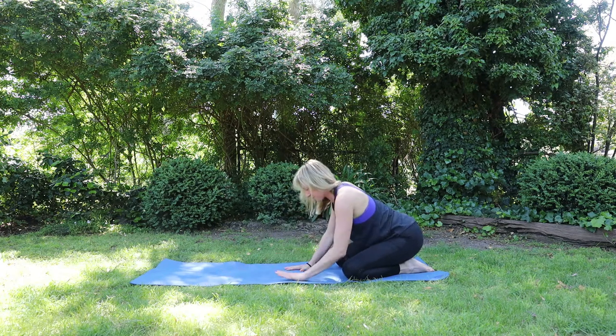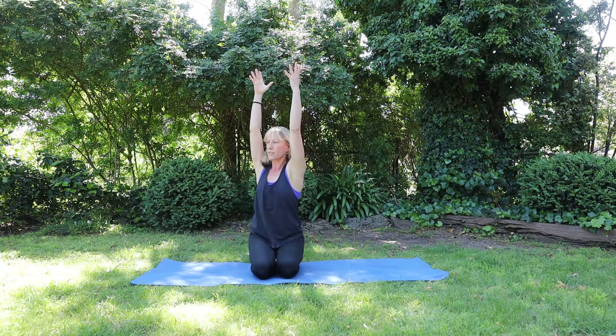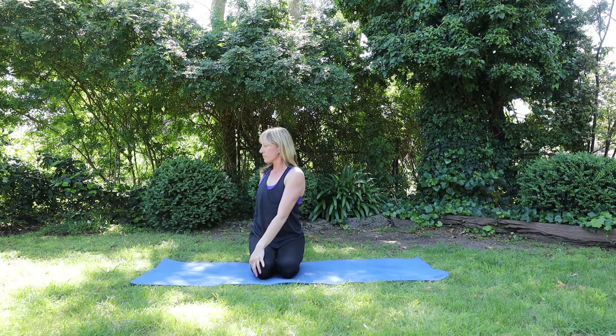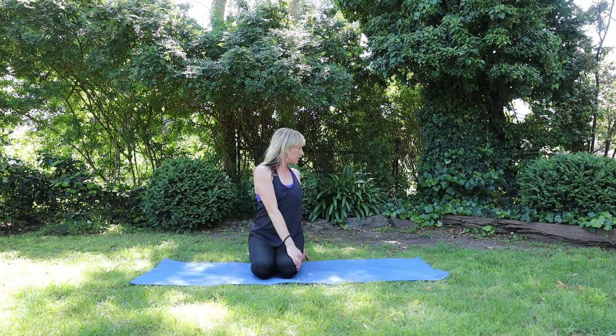Walking your hands back in. Coming into Hero's pose, just to finish. Hands on the thighs. If this is uncomfortable, criss cross the legs again. Reach the hands up on an inhale, coming into a gentle twist. So turn to the right this time, relax the shoulders, draw the lower ribs in and come into a twist. Gently release, inhale, exhale to the other side. And gently release, bringing the hands together in front of the heart. Hope you have a wonderful day. Namaste.